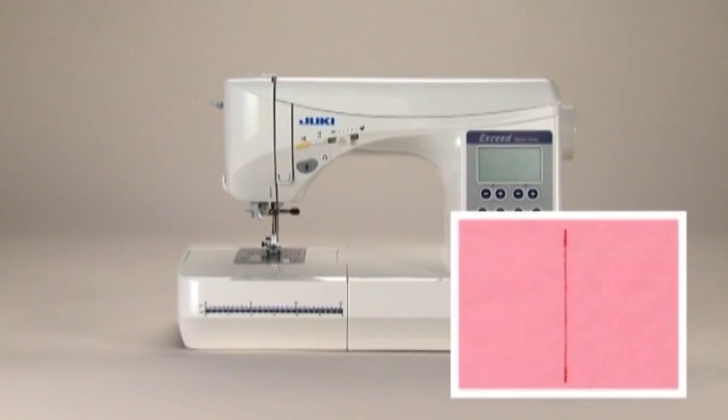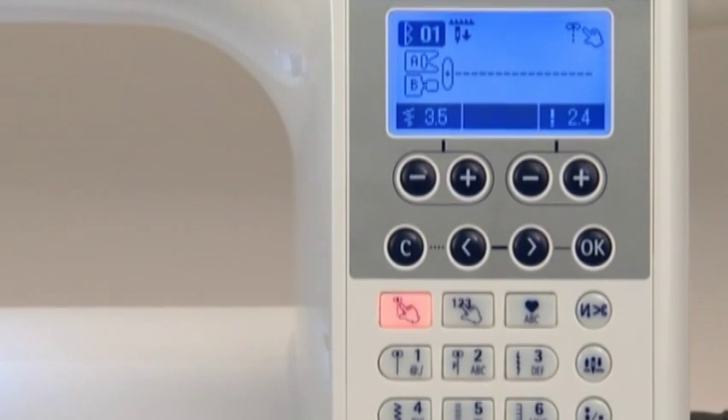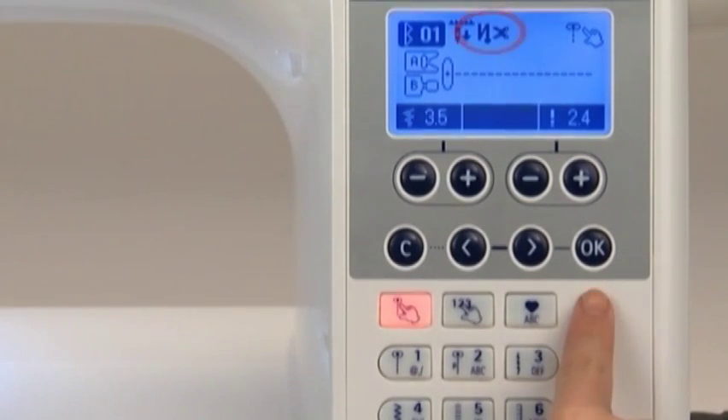The machine can automatically sew lock stitches at the beginning and end of sewing and then trim the threads. We'll use a straight stitch as an example. Press the automatic lock switch and thread trimming button — the automatic lock stitch and thread trimming icon will appear on the screen. Press the button again to disable the automatic lock stitch feature. Once you have selected the automatic lock stitch and thread trimming function, position your fabric at the point where you want to sew.